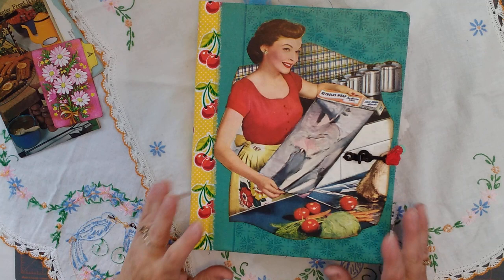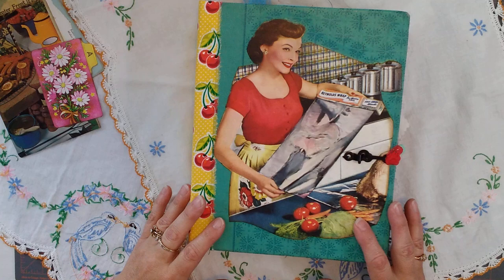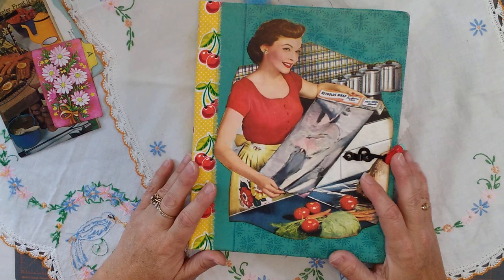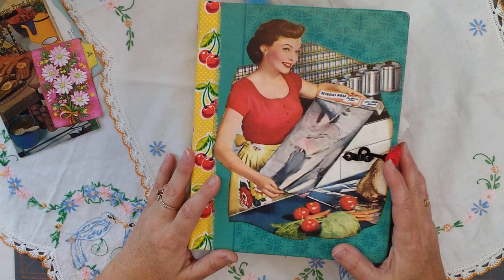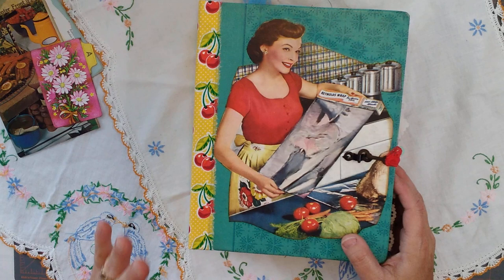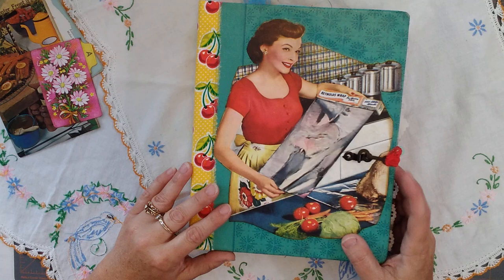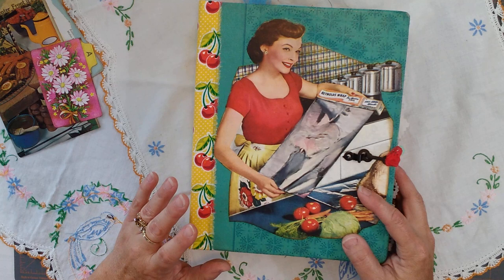Hi, this is Jodi. Welcome to Northern Country Creations. I am so excited about finishing my retro recipe cookbook — my recipe collector. I have so many recipes handed down from generations, plus my own that I've collected. I found Lace Covered Skies on YouTube — she does retro junk journals like this, and that's what got me started.